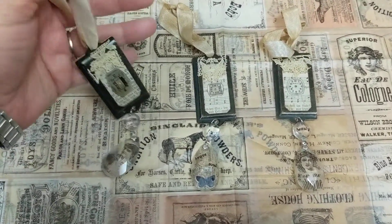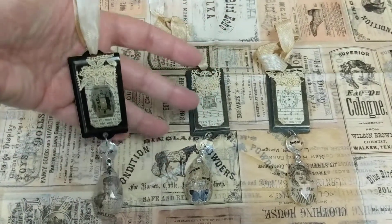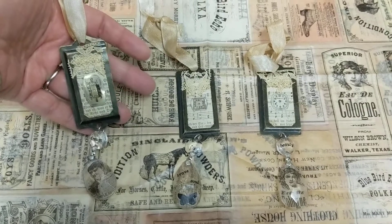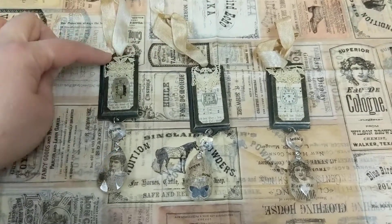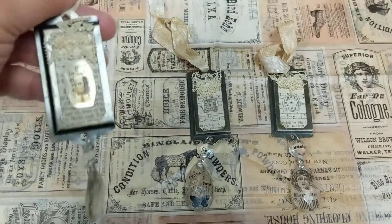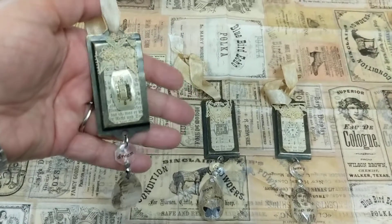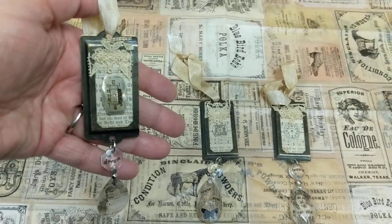So this is what I came up with. I made these into little hangings — I just put some silk ribbon on there to hang them up in my craft room. But I thought they would make super cute pendants as well, or pieces to hang on junk journals.